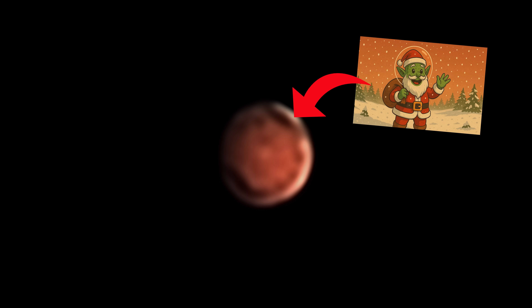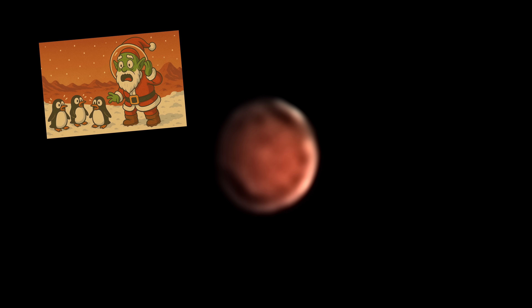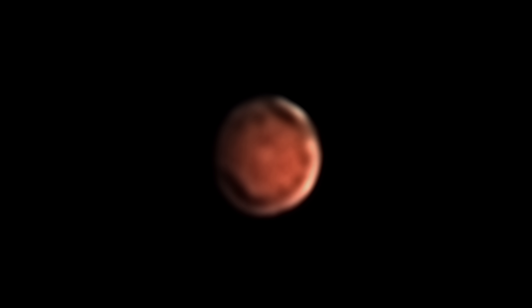That right there is where the Martian Santa Claus lives — or actually the image might be inverted, so really that might be where the Martian penguins live. Either way, insane levels of detail to be made out with a £200 telescope.